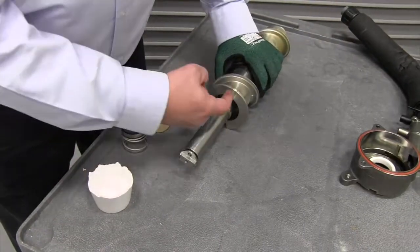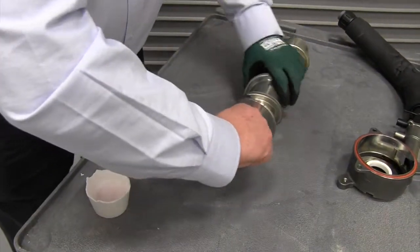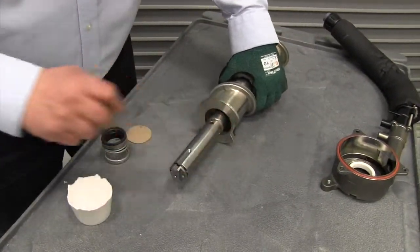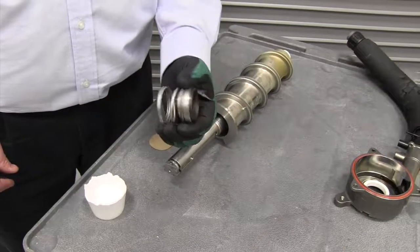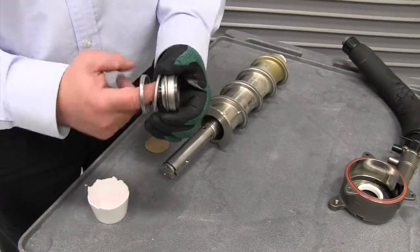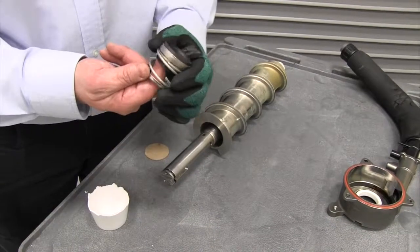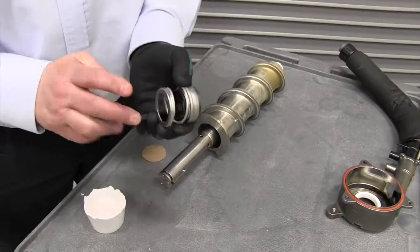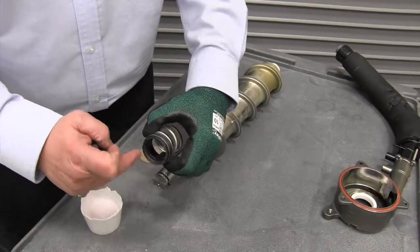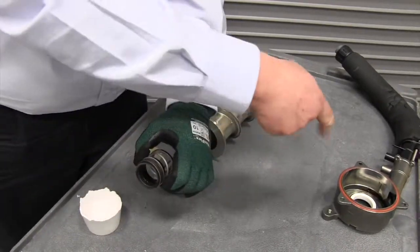I'm also going to use a little hand soap and wet the shaft of the auger so that it will slide over easier. Now with the auger part of the seal, we're going to use soap and wet the inside rubber grommet of the seal. Note the backside is what's going to slide over the shaft, and this will be the mating part to the seal on the main housing.